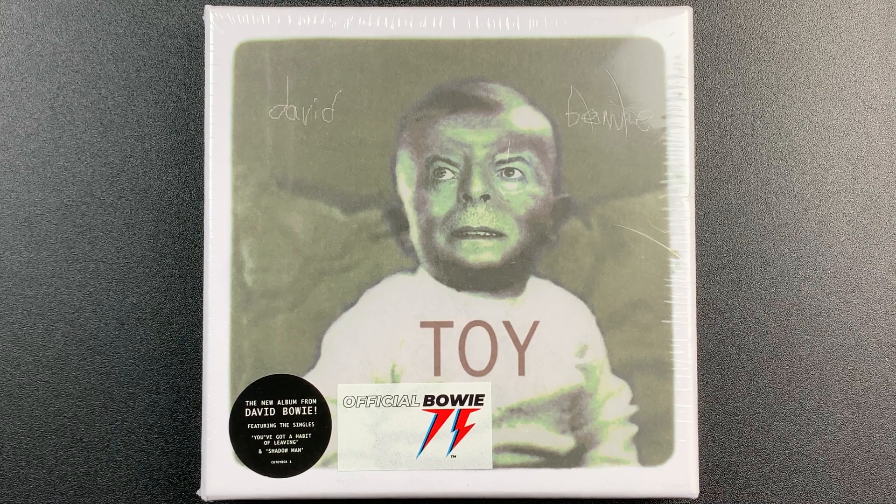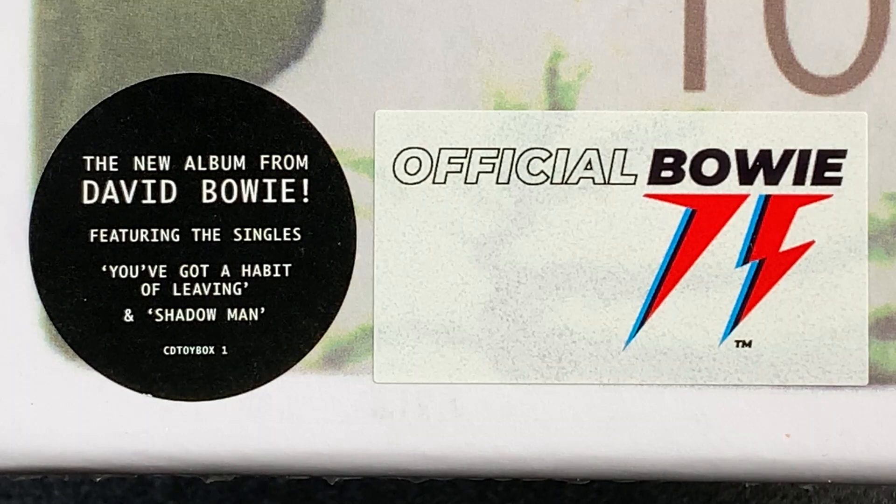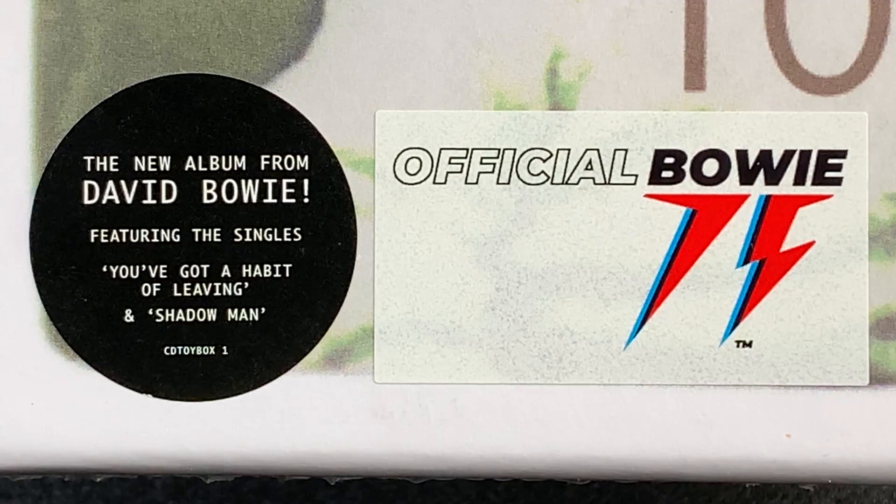Originally recorded in 2001, Toy was intended to be a surprise release at the time, but ended up being shelved until now. Today we're looking at the deluxe 3-disc Toy Box edition.